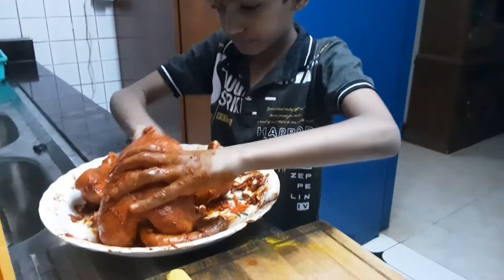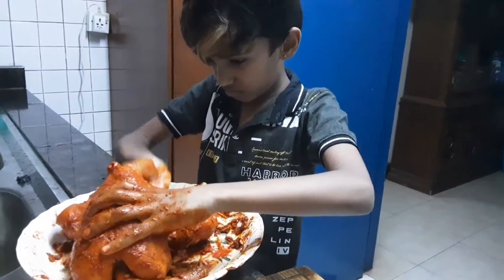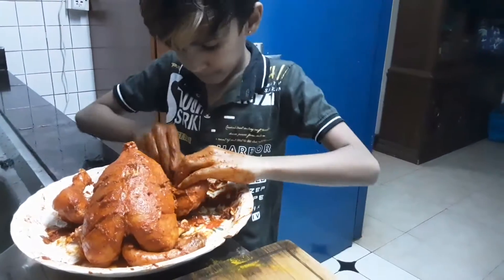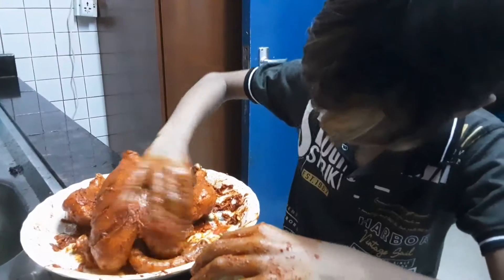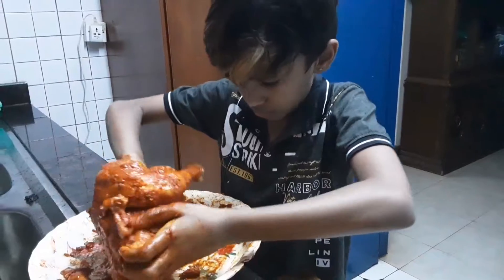After getting those items, you have to mix it all and mix it around the chicken — you have to mix it all around the chicken. And there's a warning: you have to fill all of the white gaps. If you don't fill them, it's not going to be tasty.